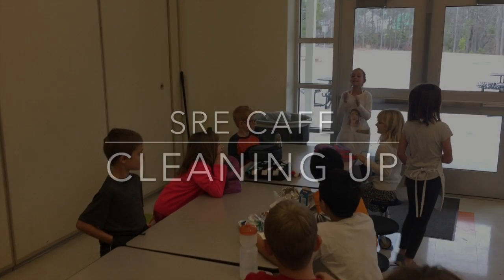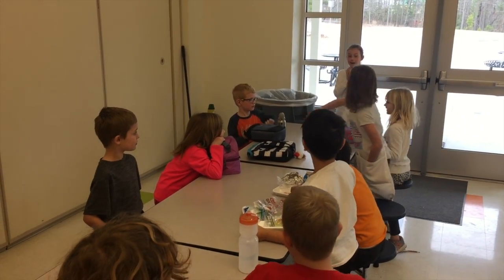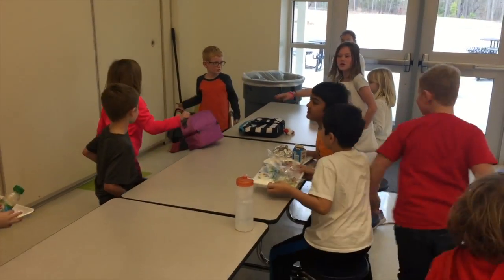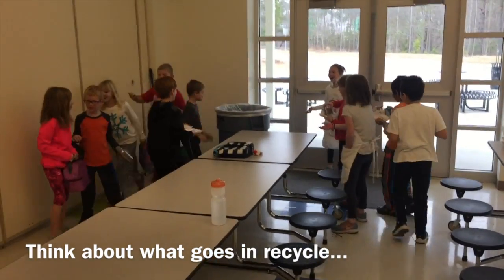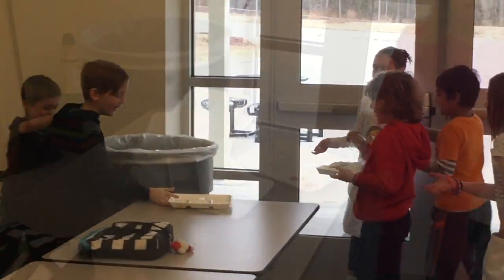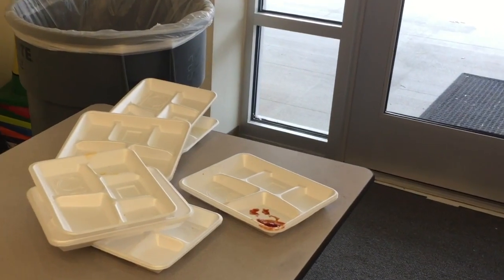SRE cafe cleaning up — this is how NOT to do it. There are too many people getting up at one time. We are throwing things into the trash can, we are not being safe, and look at those trays.